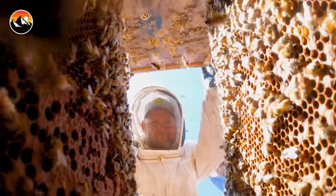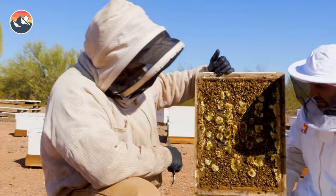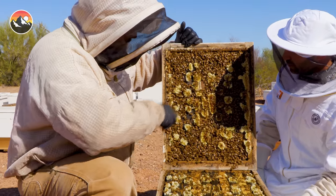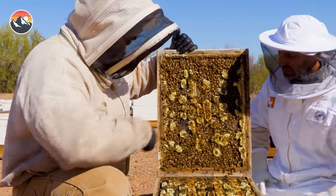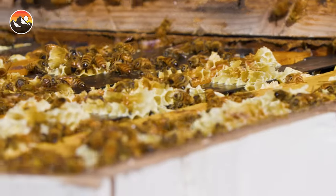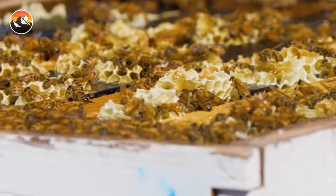Wow. Holy mackerel, that is a lot of bees — and all on the lid too. This is what happens when they start running out of room when honey season's coming in. This is what we call burr comb — this is when they start actually running out of space. This means they actually need another box. But what a very nice colony of bees. That is what you would call a full house for sure.